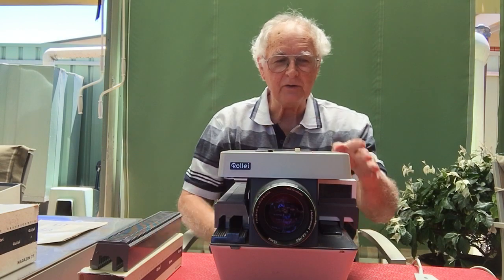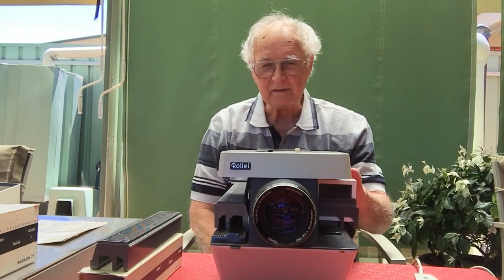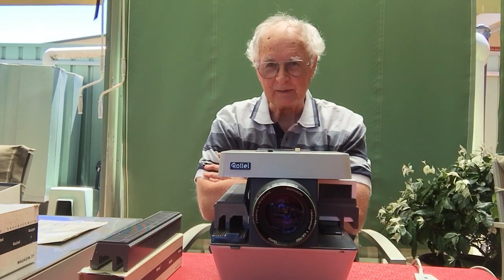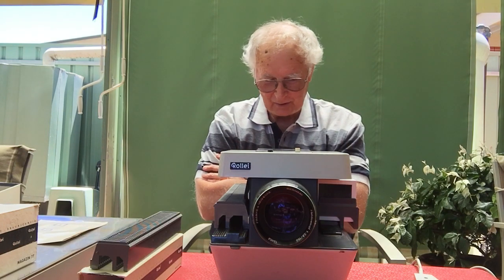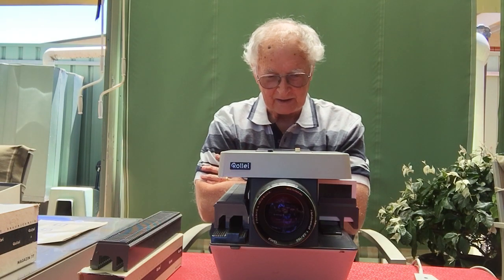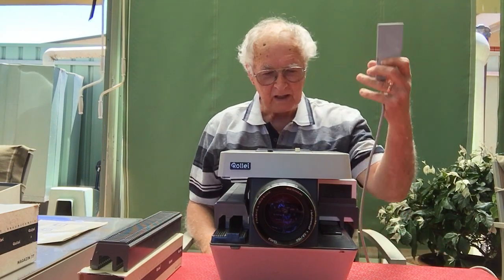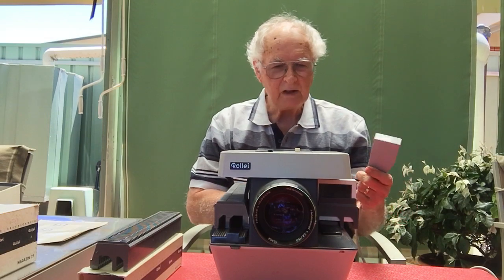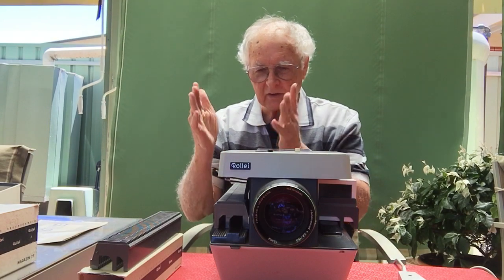I won't show any pictures today. I do have a number of slides in the 6x6 format which are beautiful, but I don't own the copyright to them — I just happen to have them — so I'm not going to show them because of copyright issues on YouTube. This has also got a remote control, and you can control it at the back here where there are buttons as well.